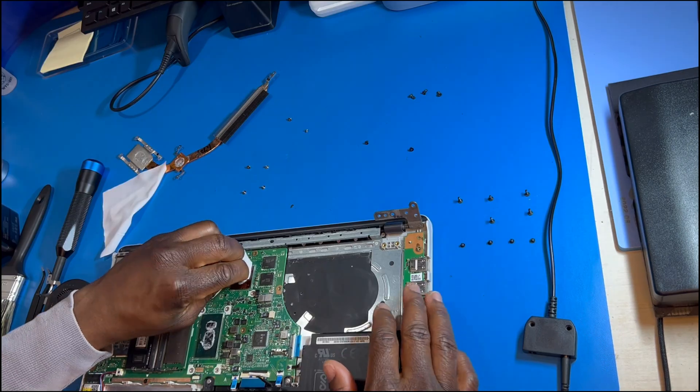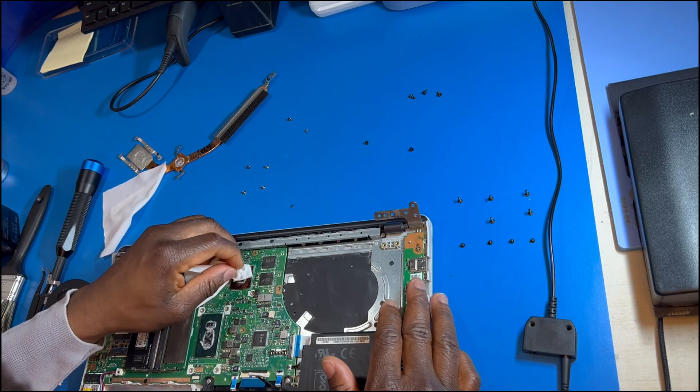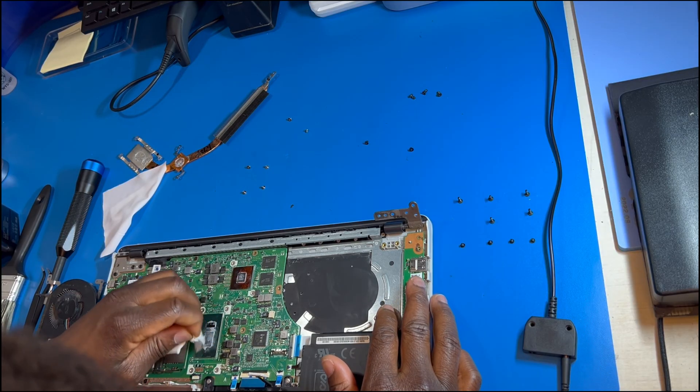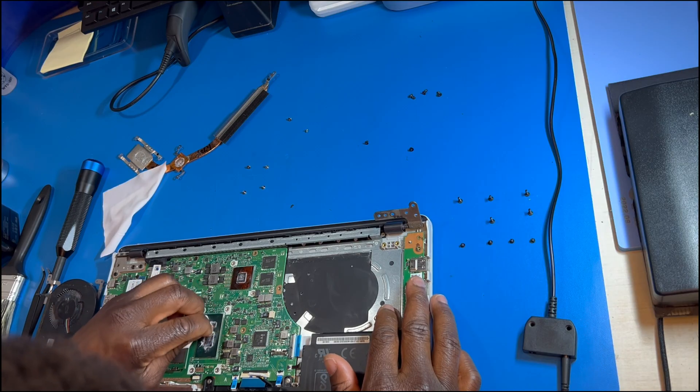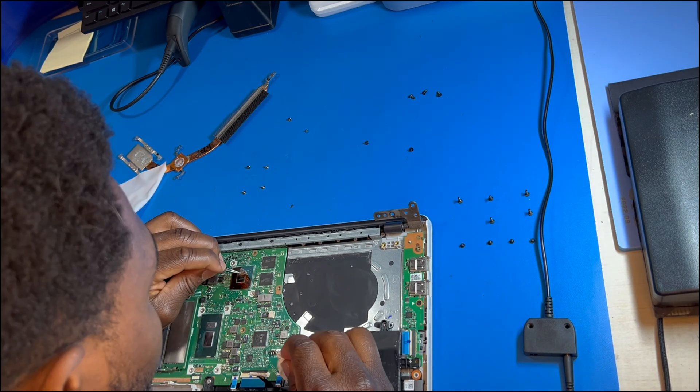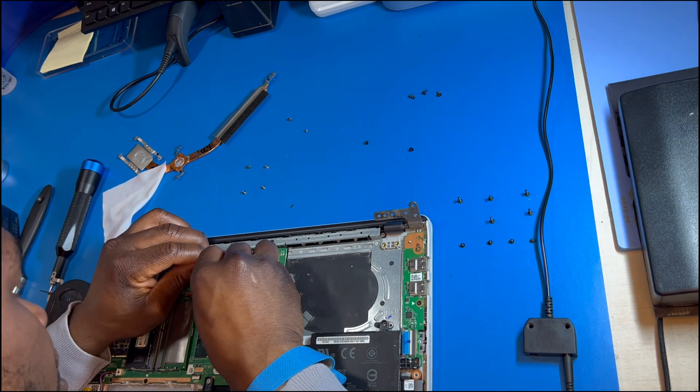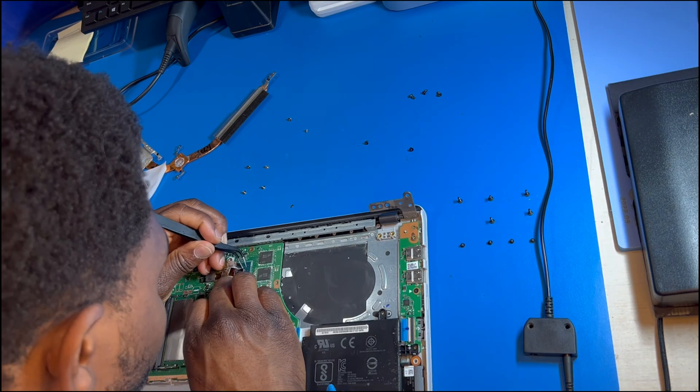Here I'm taking off the thermal paste and I make sure to get all of it. I don't want it anywhere else on the motherboard because it is conductive, and I also don't want any of the old thermal paste when I'm putting on the new one. You want it to be one continuous blob when you reinstall new thermal paste.